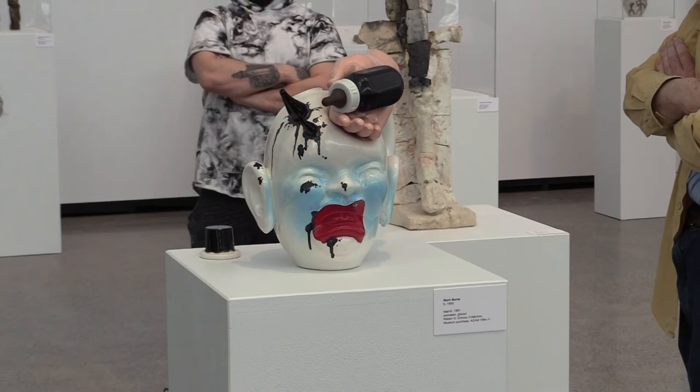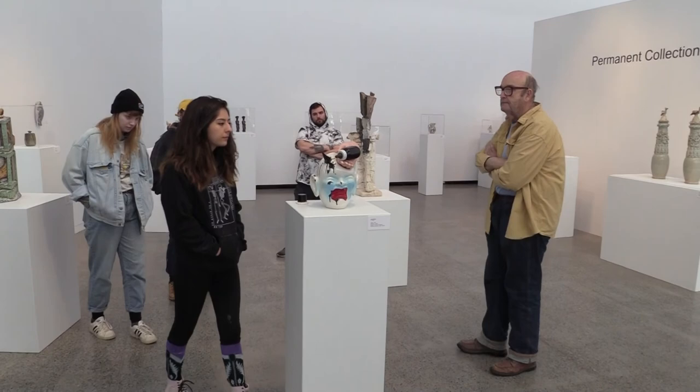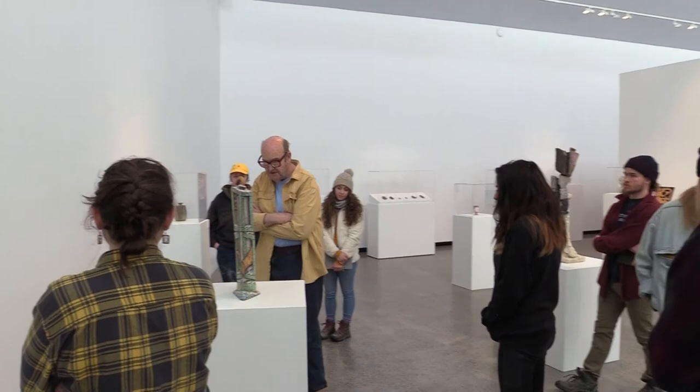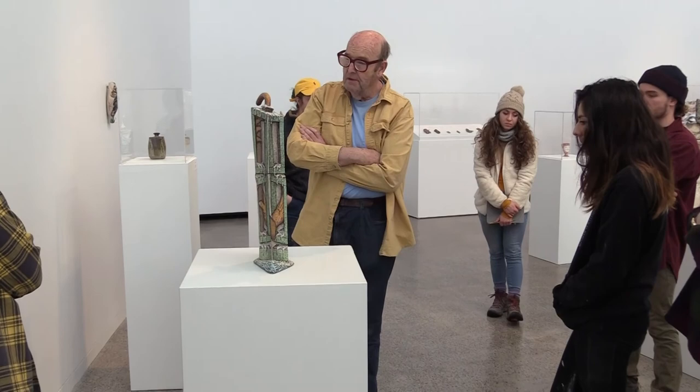Does anybody else want to look inside? We'll look inside - I can just leave it off. Leave it off. So this one here - this isn't a jar, is it? This is just a sculpture. Yes, it's just a sculpture. Yeah, I'm not going to talk about this one.